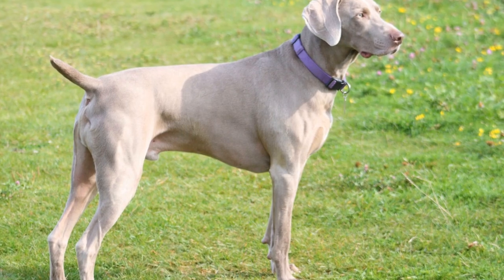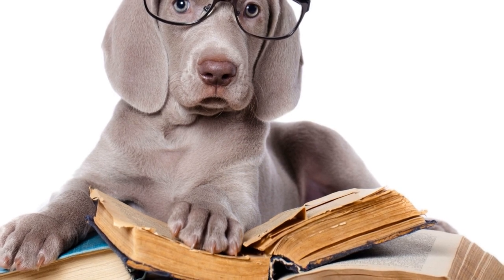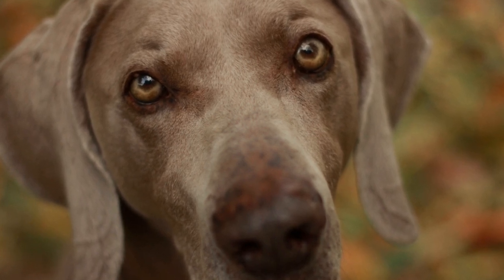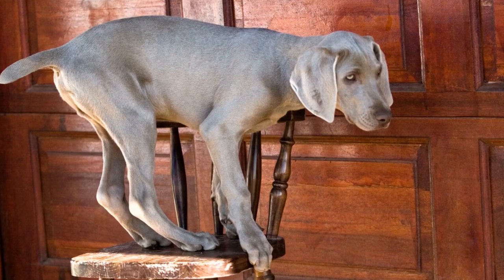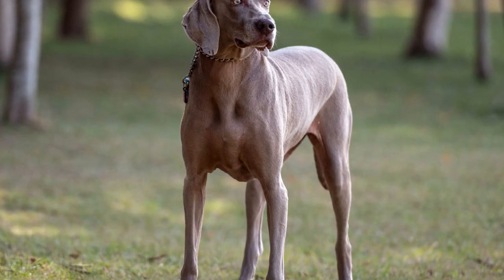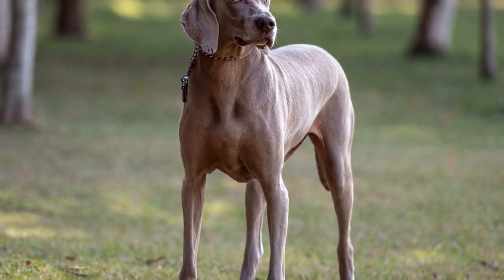Step one: Introduce the Crate. The first step in crate training your Weimaraner Puppy is introducing them to the crate in a positive manner. Make the crate inviting by adding soft bedding or blankets inside, as well as some of their favorite toys or treats. Leave the crate door open, allowing your puppy to explore it at their own pace. Encourage them to go inside by tossing treats or placing their toys near the crate entrance.